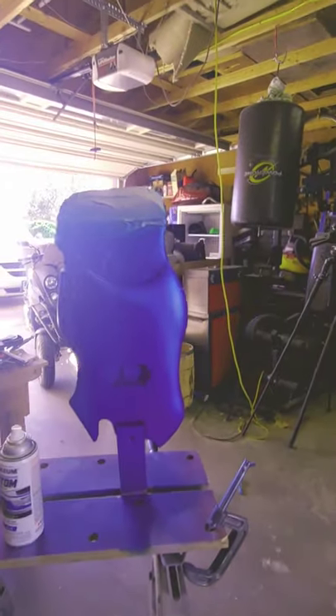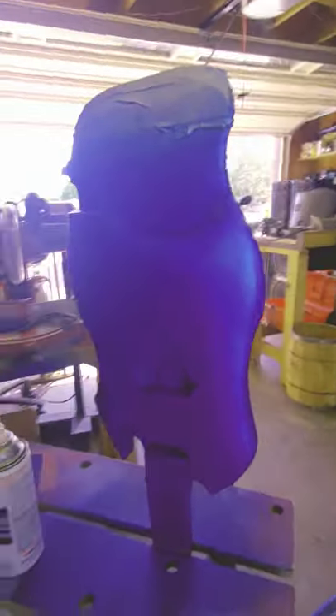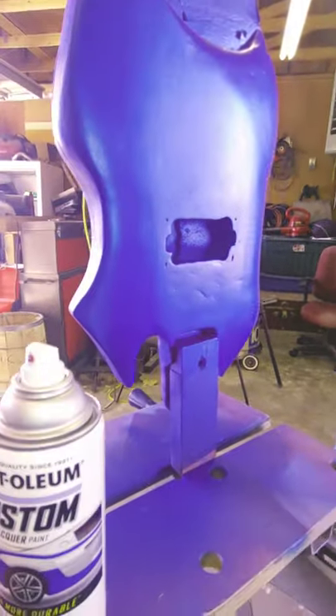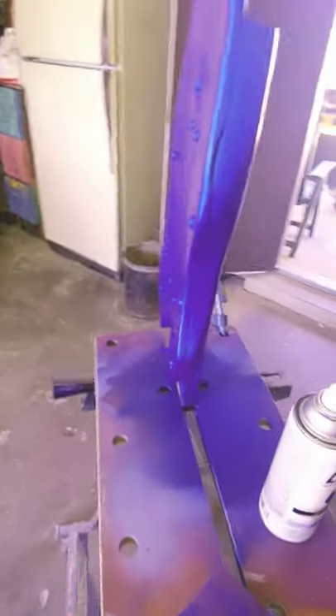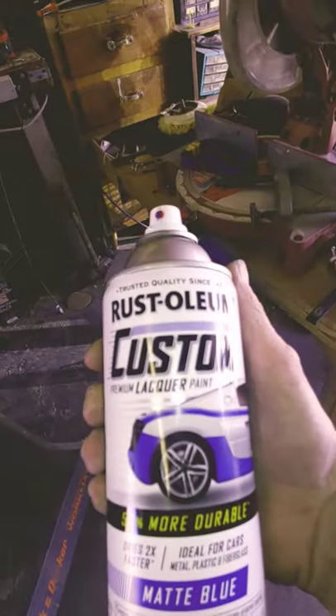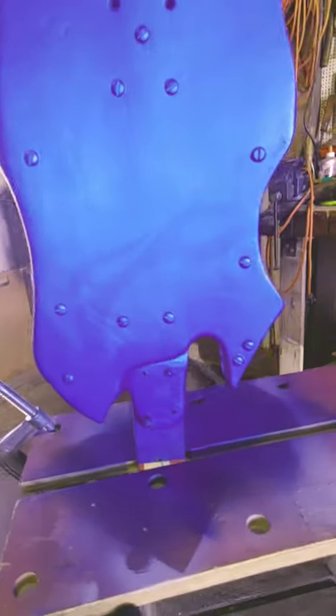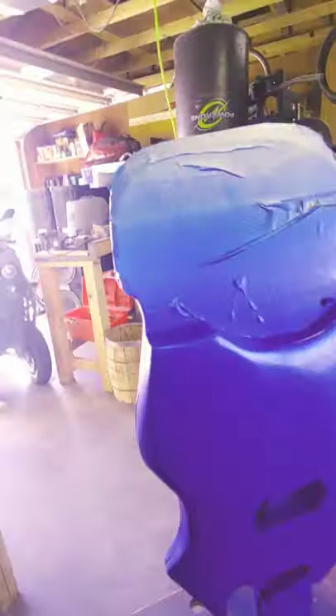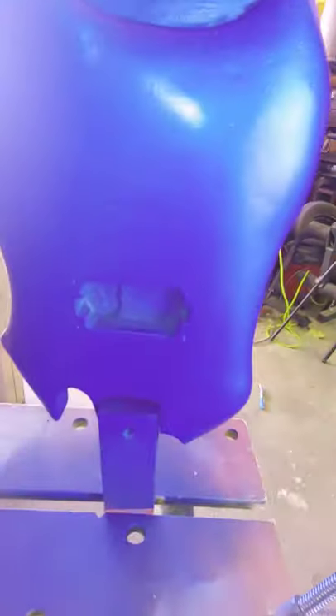Listening to the dudes from Texas Toast talk and painting my skateboard guitar. I've never worked with this paint before — a little pricey, like $10 a can, at the automotive places. Not your standard stuff. I haven't even clear-coated it yet, but I think it's looking pretty damn cool.